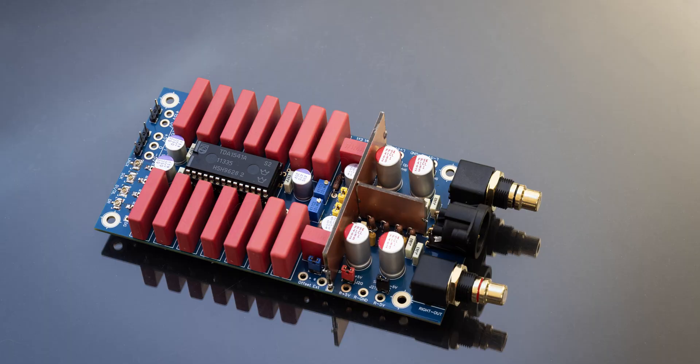Hi, welcome back to the Gapster channel. My name is Gabby. This is going to be one of my most exciting videos, at least for me, because I've been waiting for this for quite a long time. This is about my own Gapster TD1 DAC.